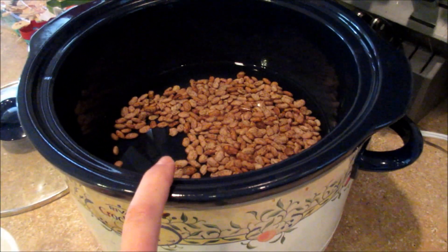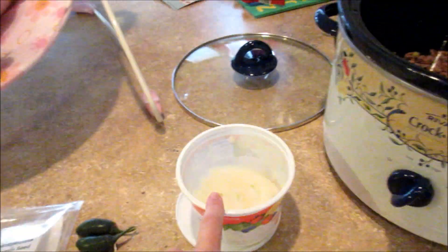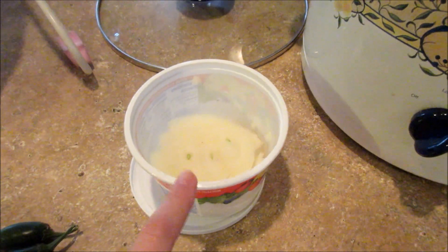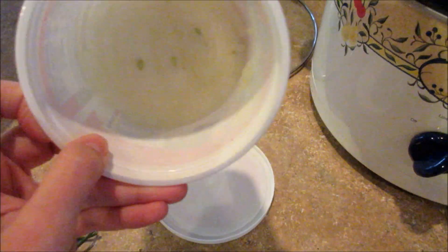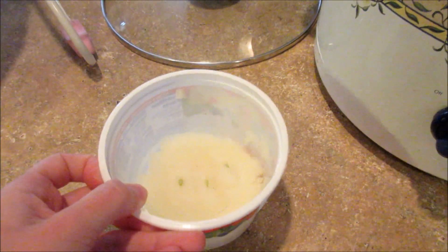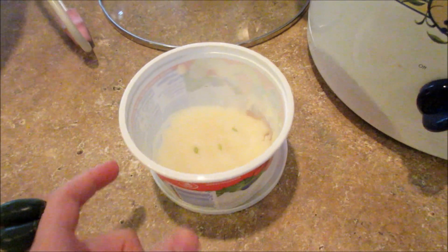Two cups of dry pinto beans, six cups of water, and you need one onion. Unfortunately I just realized that Jared used up the onion we had, so I just have a little bit of one left and I'm going to have to work with that. Maybe I'll add some onion powder or minced onion or something like that.